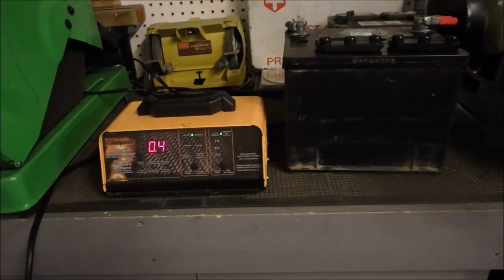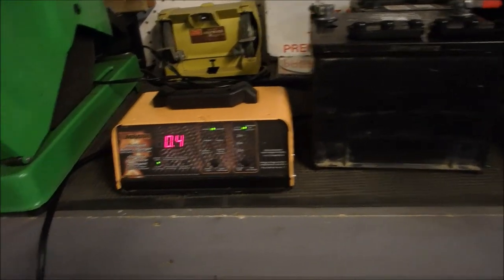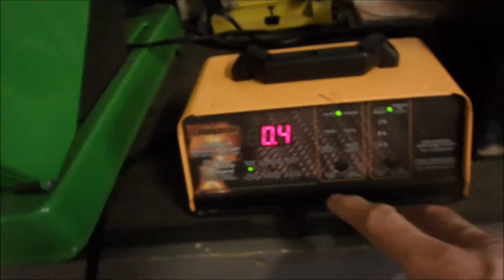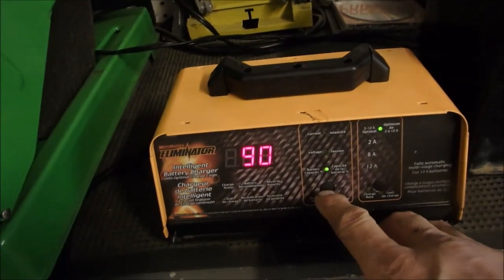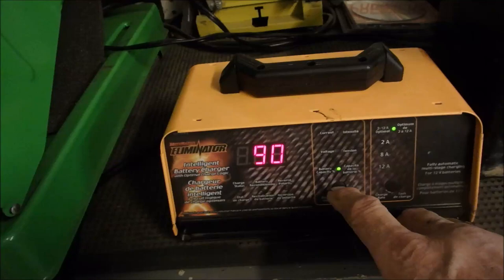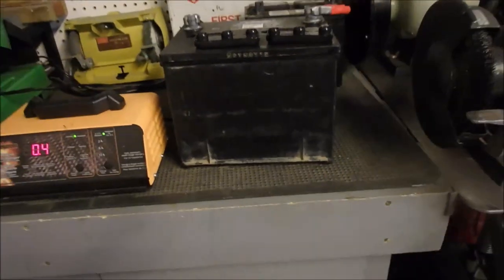Alright guys, I'm just finishing up the restoration of this battery. It's now drawing 0.4 of an amp — 0.3 of an amp. Look at that. 14.8 volts, and it's at 90% capacity. I don't know if I believe that or not, but it'll definitely start a yard tractor. And I've got a little project in mind for this battery — we'll show you that later.